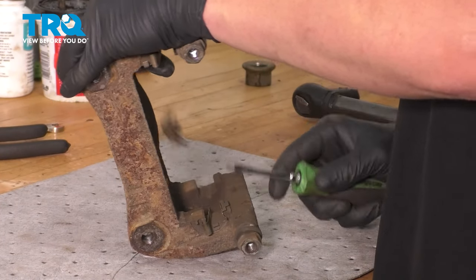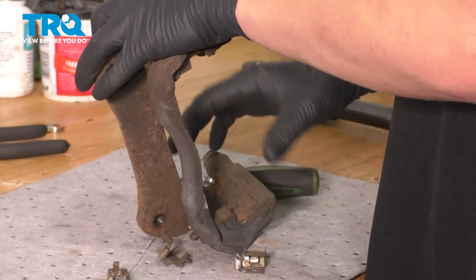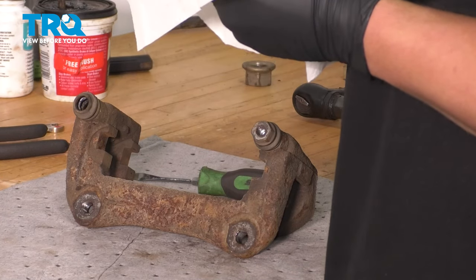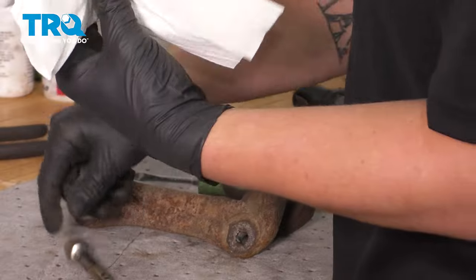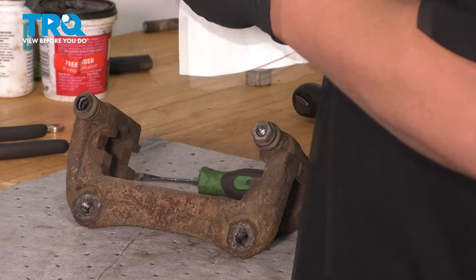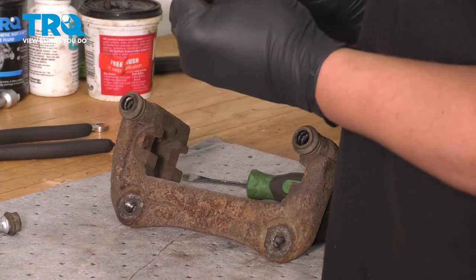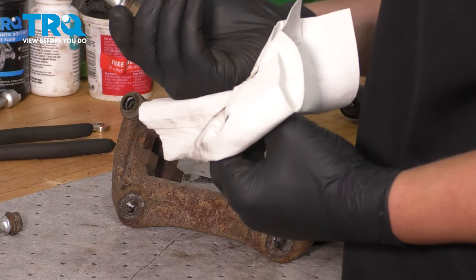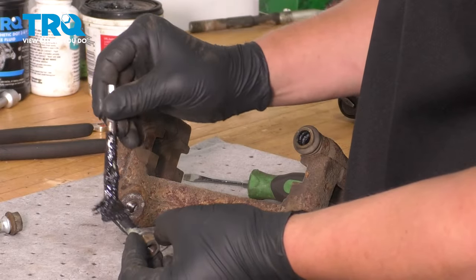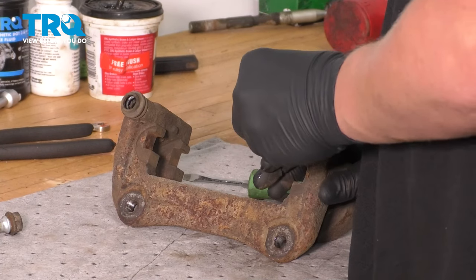Remove the hardware off of the caliper using a little flat blade screwdriver. Take out the slide pins — I like to clean mine off totally. Use a little parts cleaner. If they're really gummed up, you can use a wire wheel and clean around them. Try not to get the parts cleaner on the rubber bushing that is on one of the pins. Lube up the slide pins and slide them back into their respective holes.